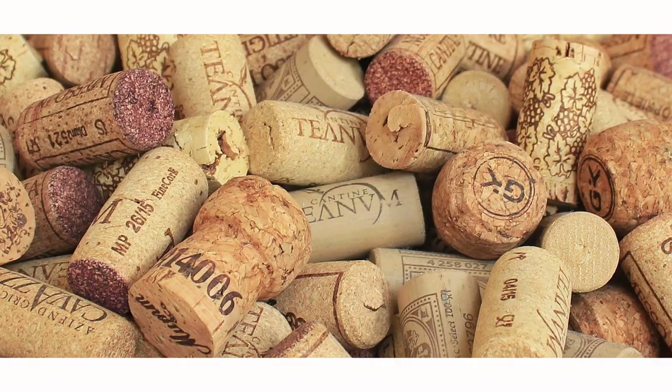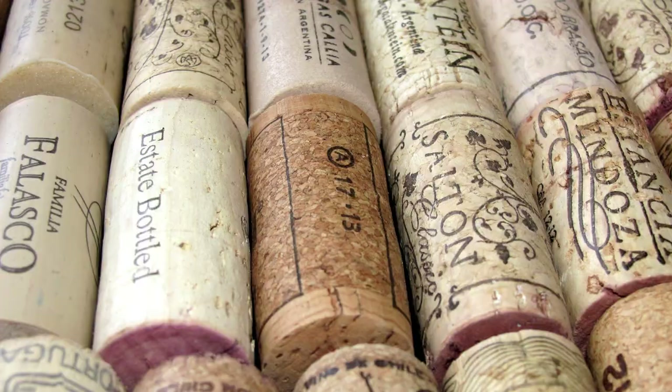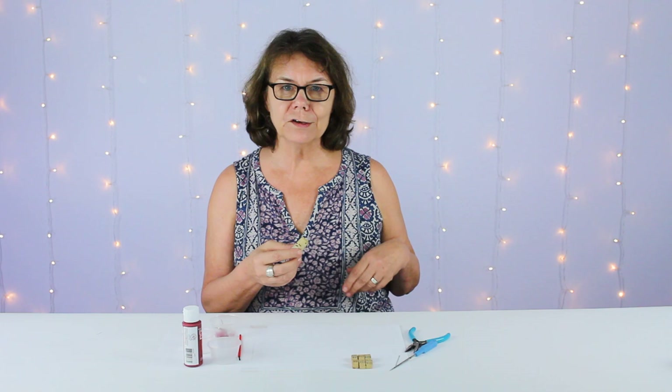Welcome everyone, this is Chloe again from Cousin DIY. If you're like me, you have a drawer or a bowl full of wine corks at home. We're going to show you a way to repurpose or upcycle those wine corks.